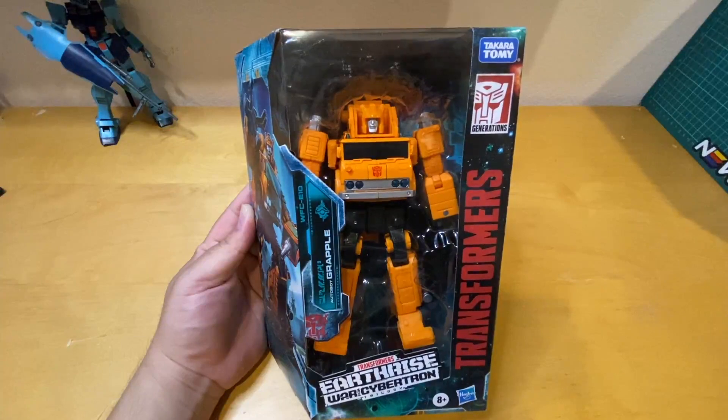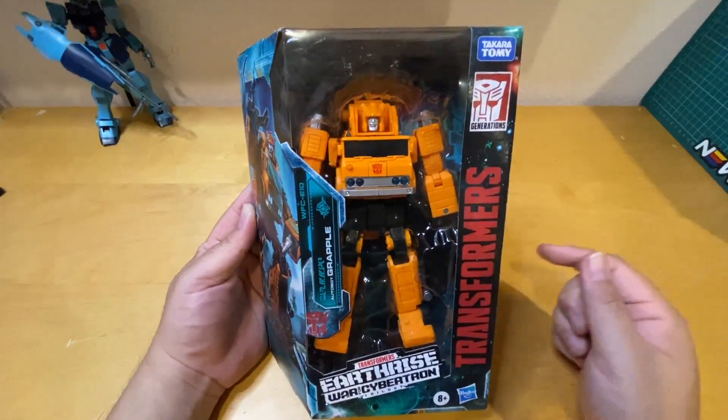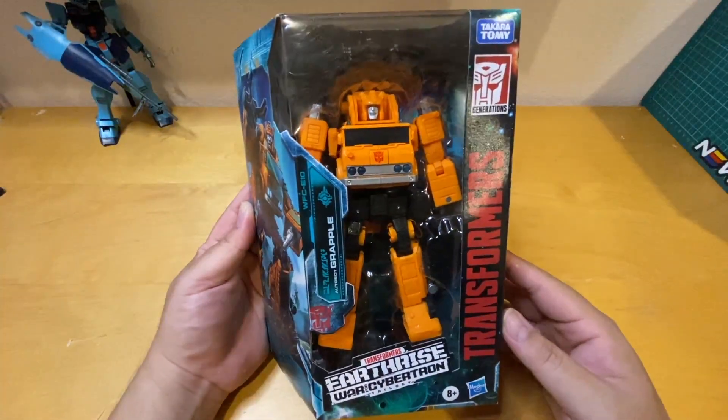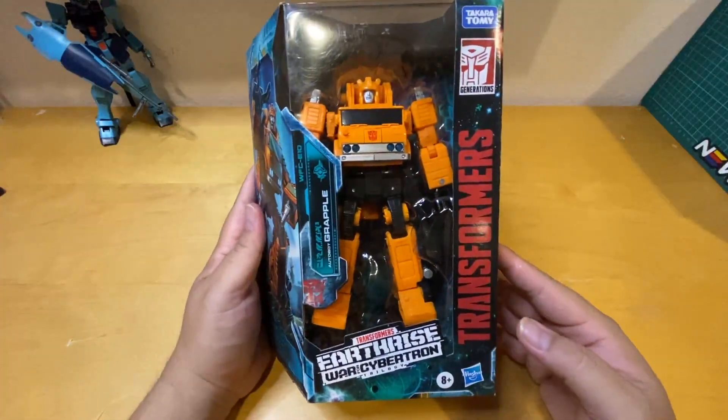Hey, what's up everybody, welcome back to Awesome To Be Toys, my name is David. Today I have a special unboxing — I have Autobot Grapple. Right here I have Autobot Grapple, and this is the Transformers Earthrise War for Cybertron trilogy.